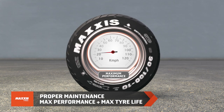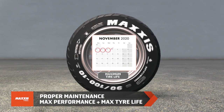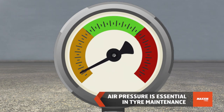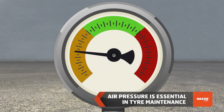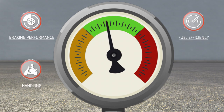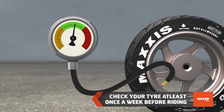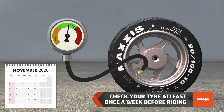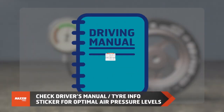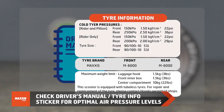Proper maintenance of tires ensures maximum performance and longer tire life. Air pressure is one of the most important factors in tire maintenance. Proper inflation ensures braking performance, handling, fuel efficiency, and proper tread wear. Therefore, it's crucial to check your tire's air pressure once a week, preferably before riding, as riding generates heat which may result in overestimation of air pressure. Refer to your owner's manual for optimal air pressure recommended by the vehicle manufacturer.